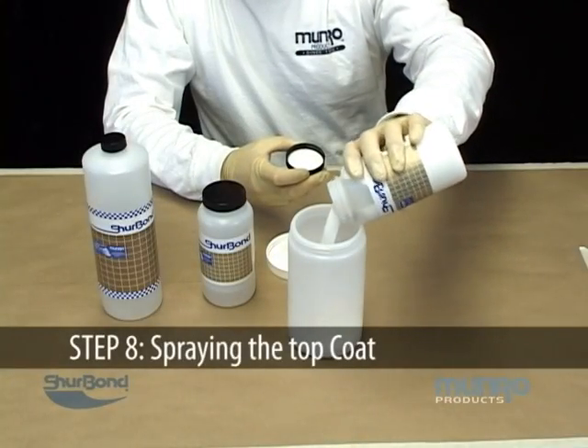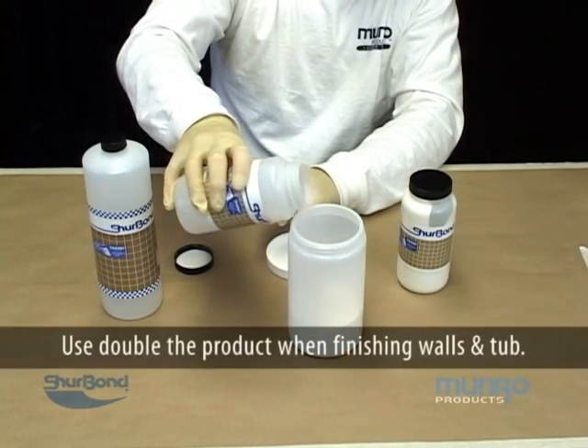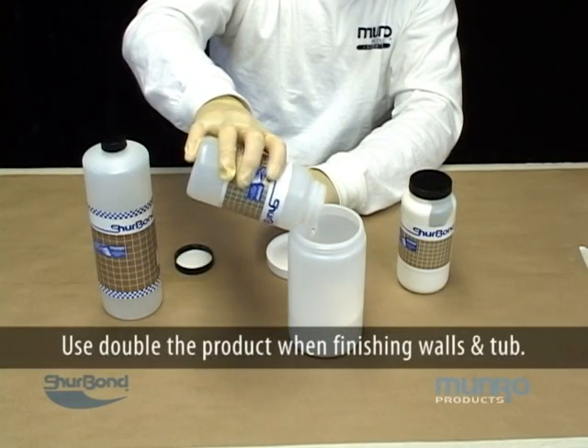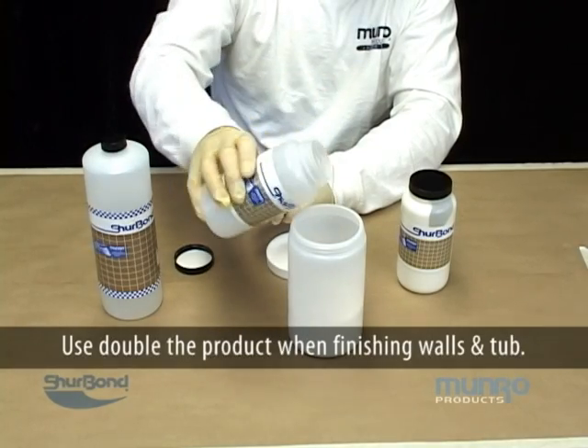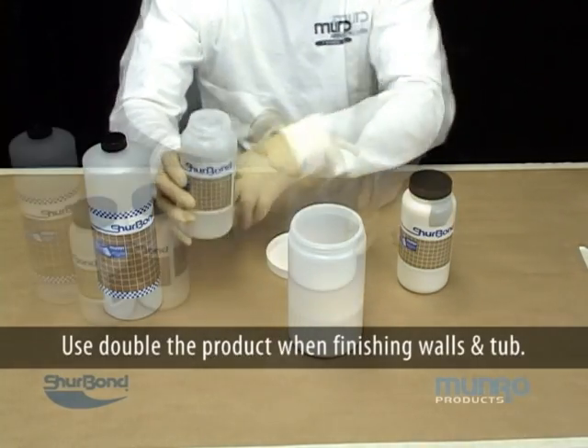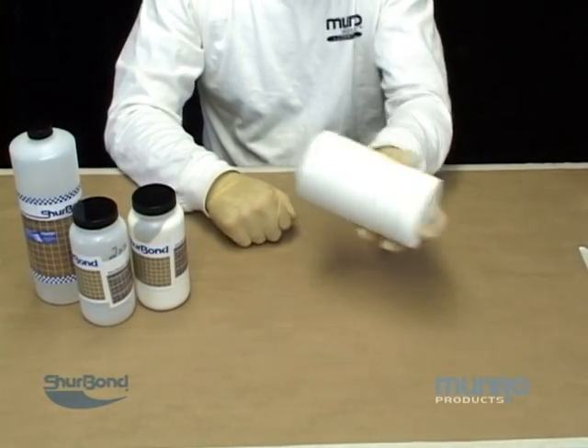Begin by mixing six ounces of primer base M16000 with two ounces of primer hardener M16001. Occasionally, some primer reducer may be required, M17001. Use X98 Fast-Dry Hardener as needed, 5 to 20 drops per cup.